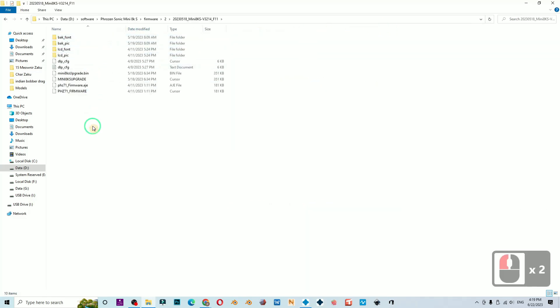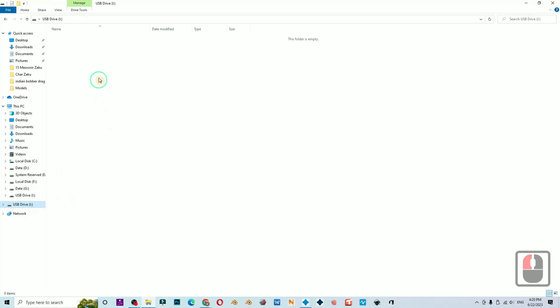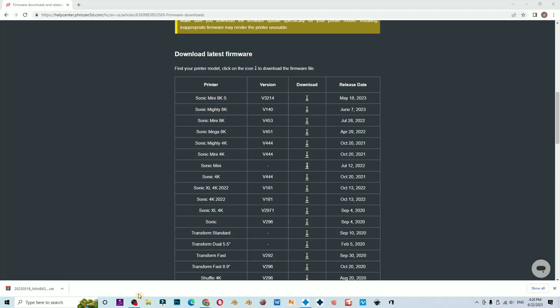Open the folder and copy everything to your USB stick. Make sure it is clean with no other files. I always click 'Safely Remove Hardware,' and coincidentally I never experience any file errors that cause failed prints.